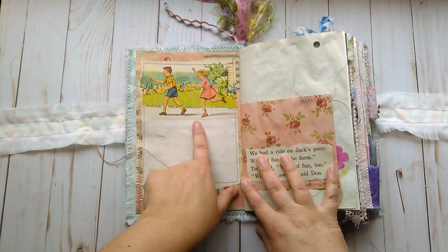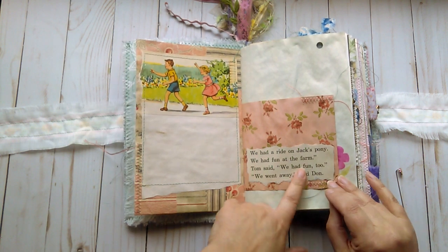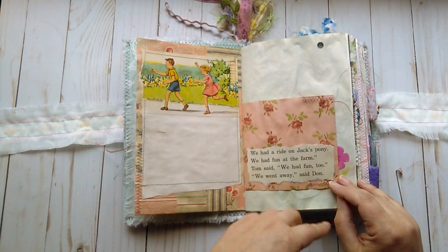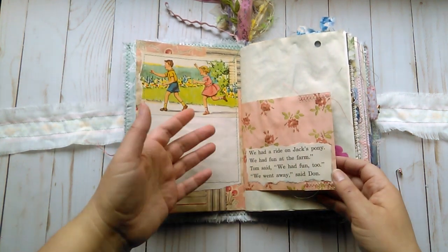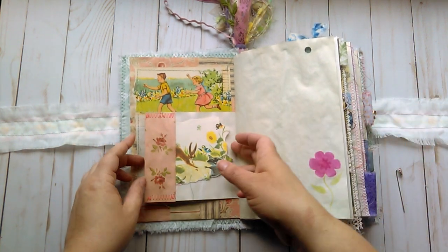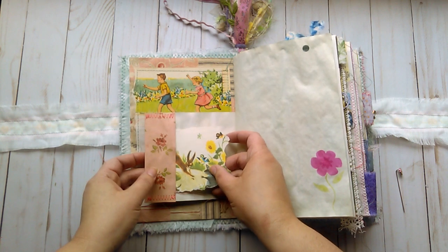I made a little tag here with a little butterfly punch. Another children's book image collaged on here with just some coffee-dyed paper. And this is from the same book — it's some of the text. It has to do with riding a pony, going to a farm — something that you would do in spring, a spring activity or summer activity. This is another image from another children's book.